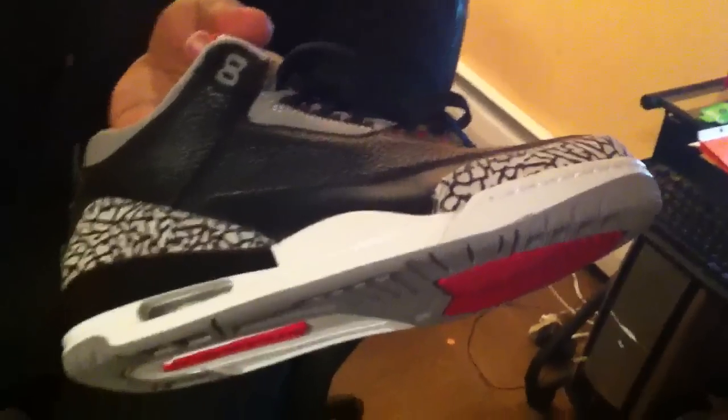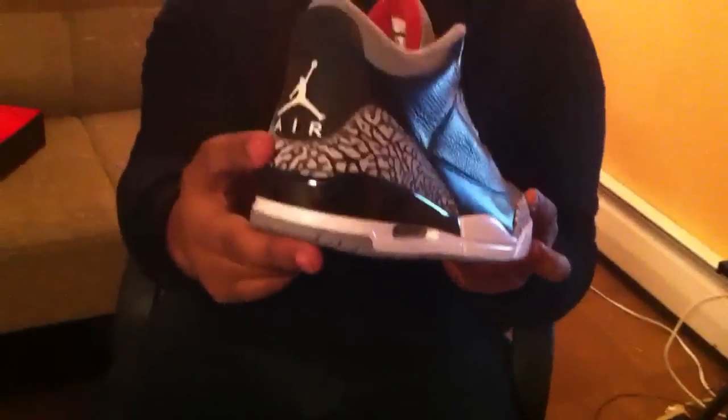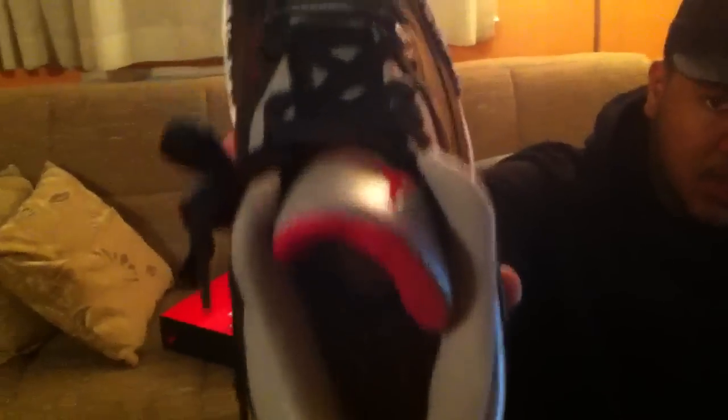Nice mix — gives the shoe a nice pop. The infamous elephant print right here on the toe and on the heel. All around, just a dope shoe. Classic shoe.